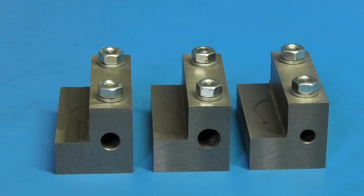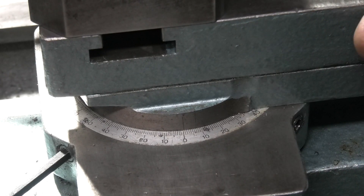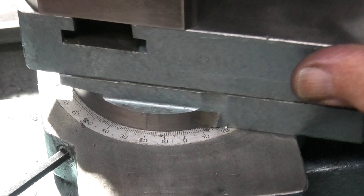Now drill and ream all the blocks using three different size reamers, then remove the clamps and remove any burrs on the inside of the clamps and reassemble with the nuts and washers. I'm setting the compound slide angle at 45 degrees.